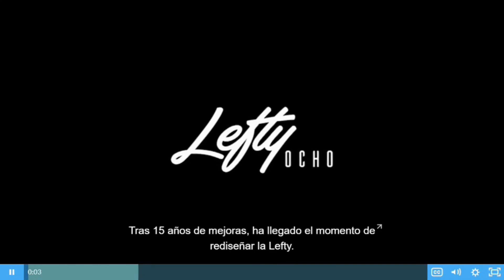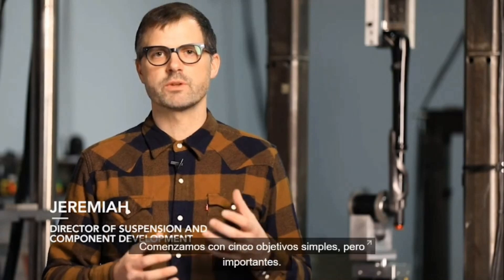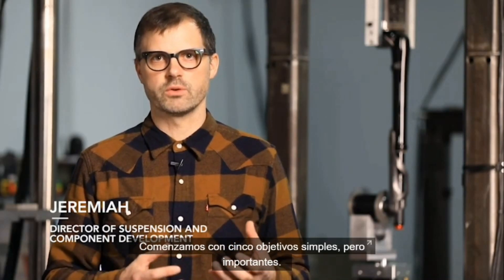After 15 years of refinement, it's time to completely redesign the Lefty. We started with five simple but lofty goals.